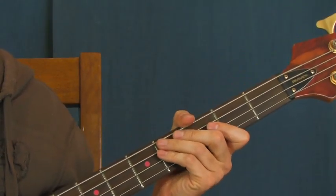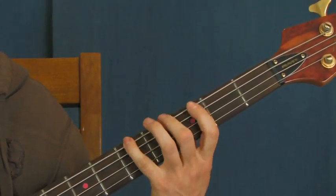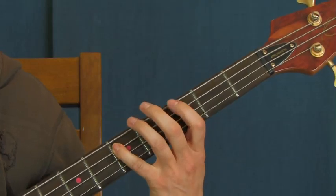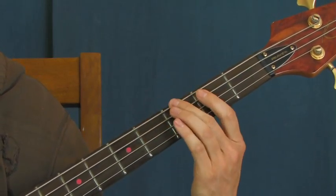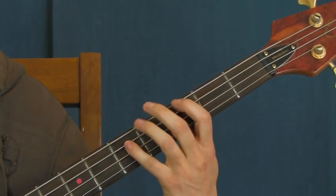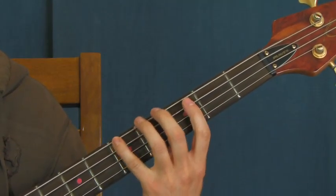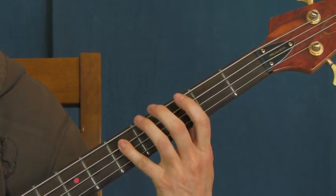The first time you're going to hear the bass come in in this song is by way of a little introduction. You're going to hit the fifth fret of the A string, second fret of the E, third fret of the E, then fifth fret of the E, and then second fret of the A string. Very simple. I'll do it slow.